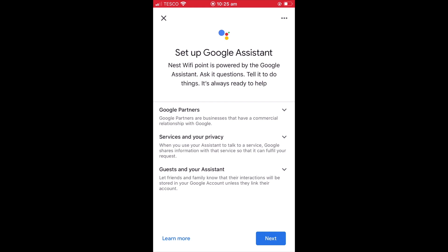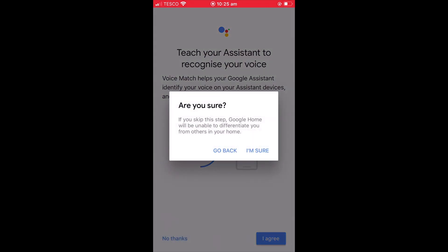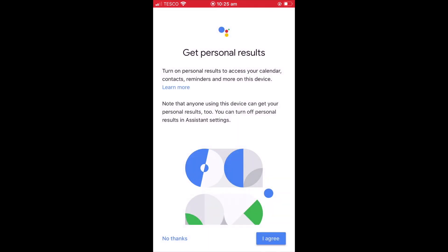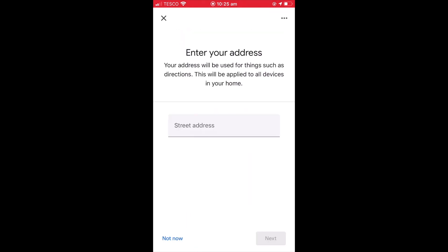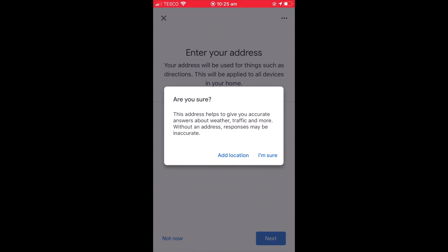With our basic choices now made, when we select Next, we are asked if we wish to teach our new Smart Assistant to recognise our voice. As we are not really interested in any of the Smart Assistant features, we will select No Thanks. When prompted if we are sure, we are going to select I'm sure. Next, we are asked about getting personal results, and we select No Thanks. We are also asked to enter our address, but for this option we have decided to select Not Now, and when asked if we are sure, we select I'm sure.